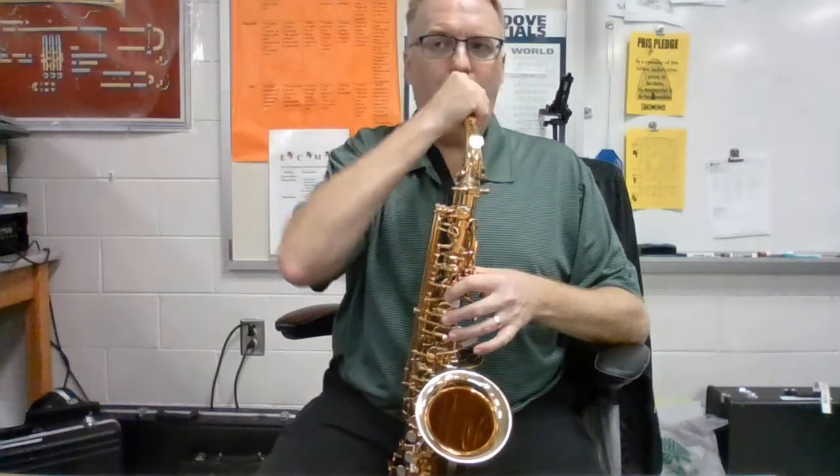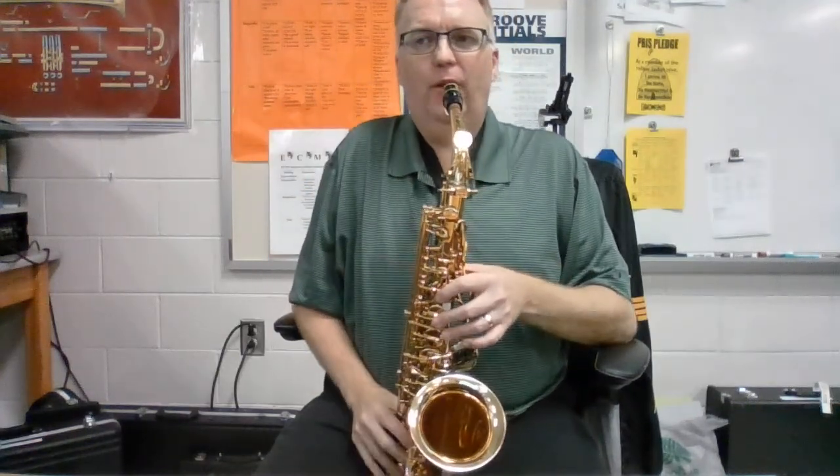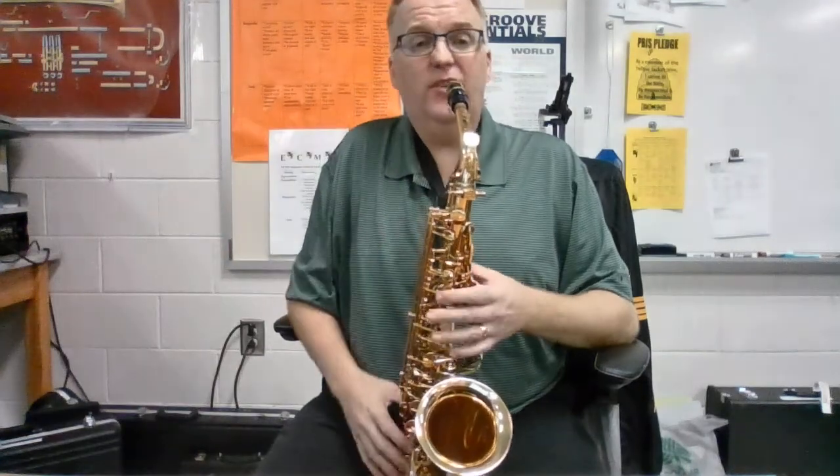If your head is at a weird angle, please twist your mouthpiece so that it is flat and your head can be flat while you play. It's adjustable — adjust it.